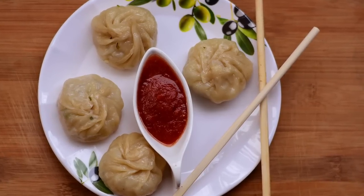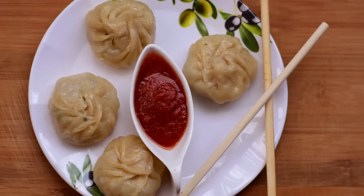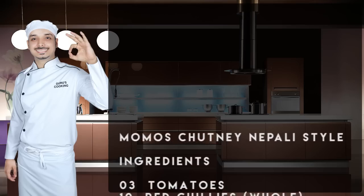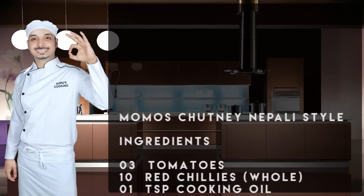Hello ladies and gentlemen, this is your chef from guruscooking.in with Momo's chutney Nepali style. Please make a note of the ingredients.